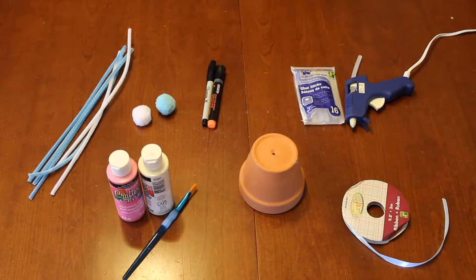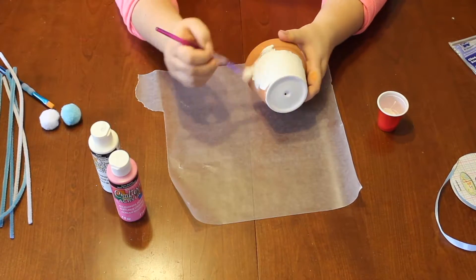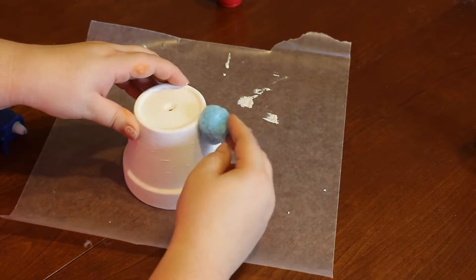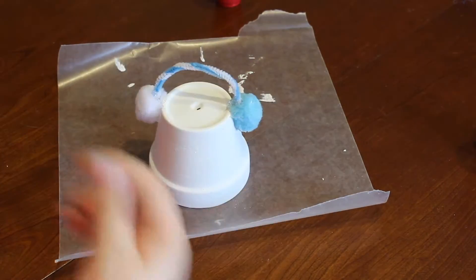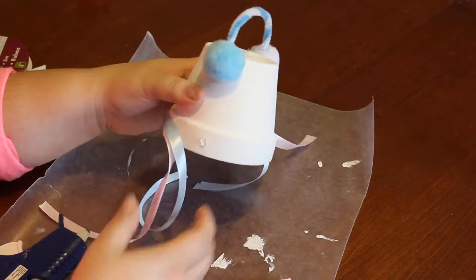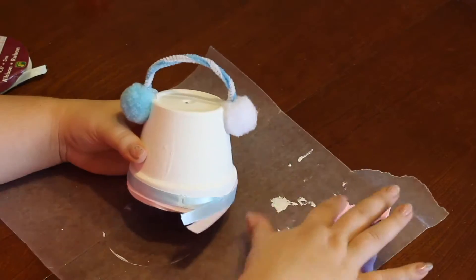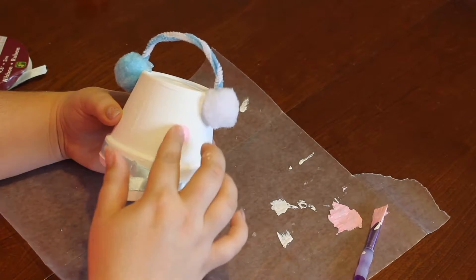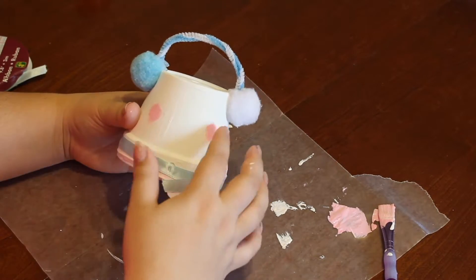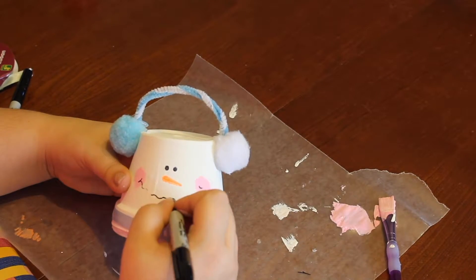So for the last DIY, this is everything you will need. Start off by painting your terra cotta pot — two coats, and this dries pretty fast. Then I hot glued some pom-poms as the earmuffs and a pipe cleaner to attach them. Then I hot glued some string to the snowman to act as a scarf. I took some light pink paint on my finger and dabbed it on to give our snowman some rosy cheeks from being out in the snow all day. And with an orange chalkboard marker for the nose, and then a black Sharpie for the eyes and mouth.